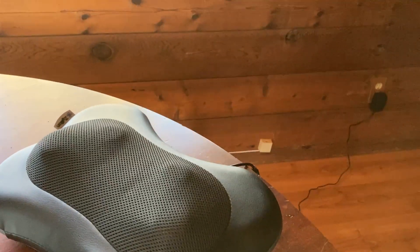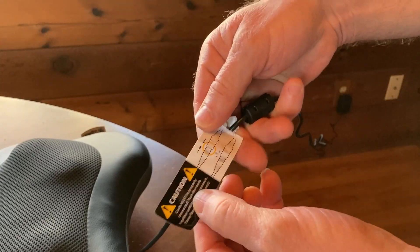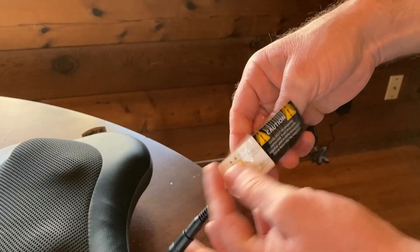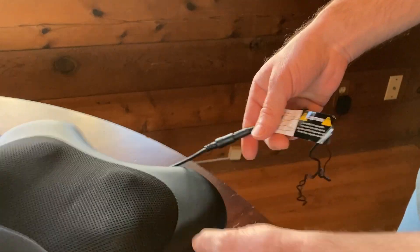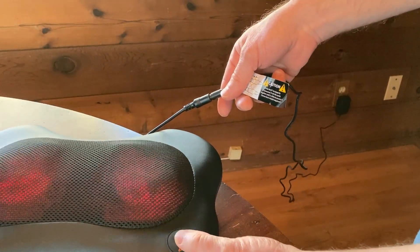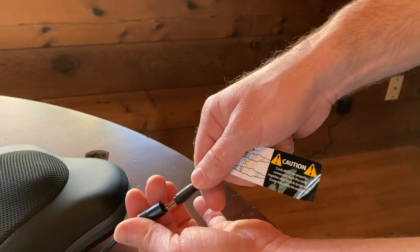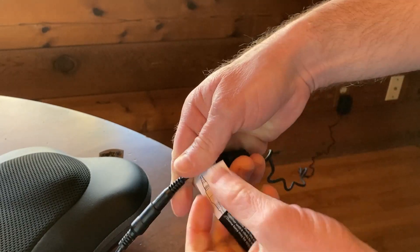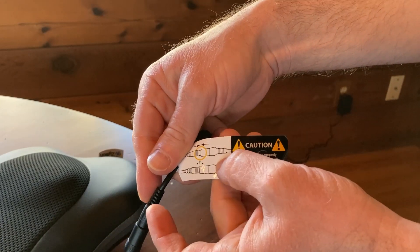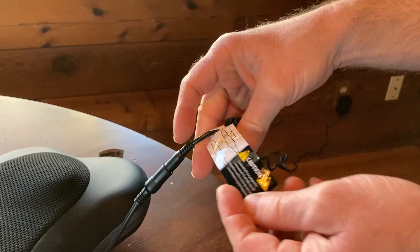Something else worth mentioning is this little connection here. When I first got it, I was doing it incorrectly. It comes with a tag that tells you you have to push this in all the way. So if you just connect it loosely, it'll actually still turn on even though it's not fully connected. When you close this, you have to push until it snaps. It even warns you about how you need to push it until it snaps, so apparently I'm not the only one who encountered this issue.